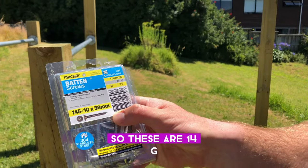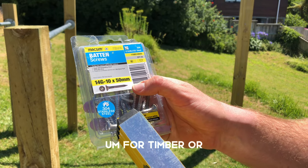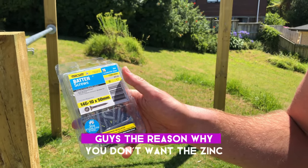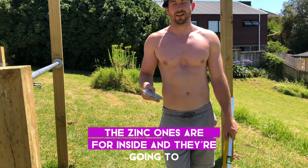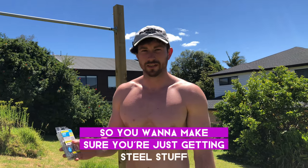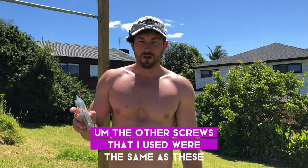The screws I used for half the project are 14-gauge 10 by 50-millimeter screws. Make sure they're for timber and, importantly, make sure they're stainless steel. The zinc-coated ones are for indoor use and will break down much faster in outdoor weather conditions.